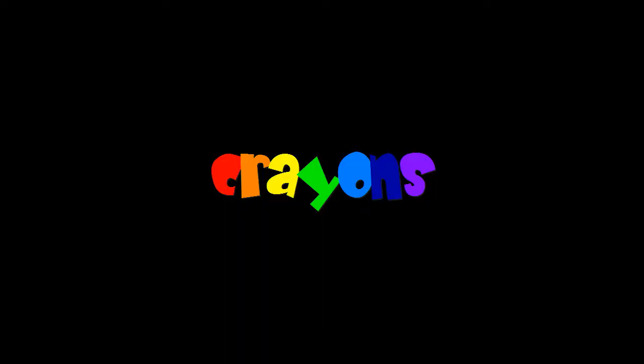Crayons. Crayons are colored pieces of wax molded into a stick used for writing, coloring, or drawing. But where exactly do crayons come from?